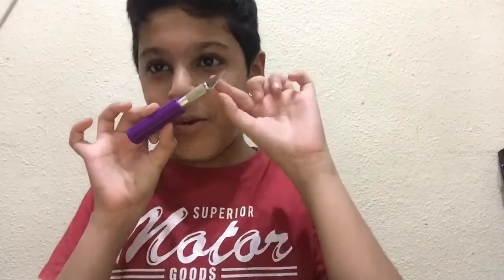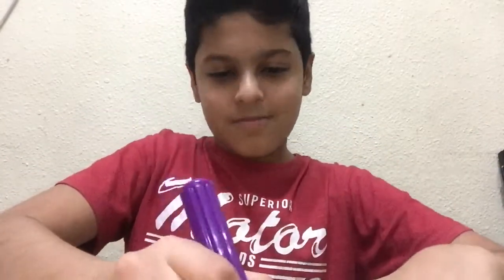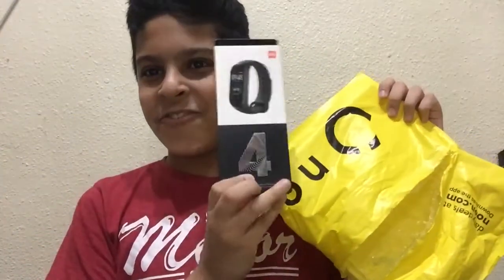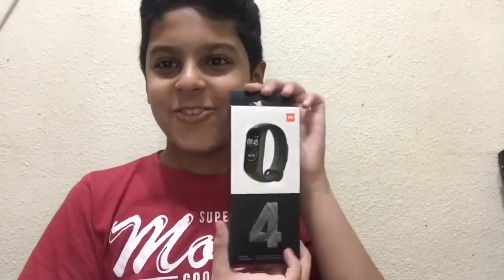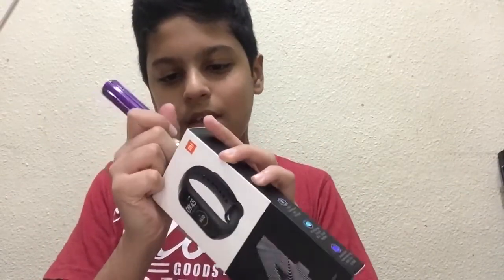Using my blade, the product is on this side, let me tear it from here and give it a nice cut. Here we go — we got the Mi Band 4! Many of you have seen me upload the video of Mi Band 3, I use it a lot, and today I got the Mi Band 4.